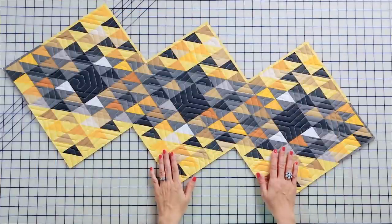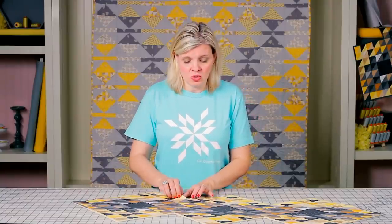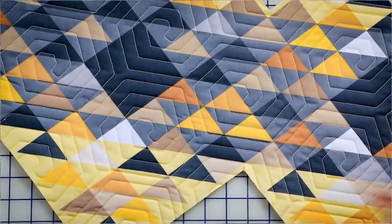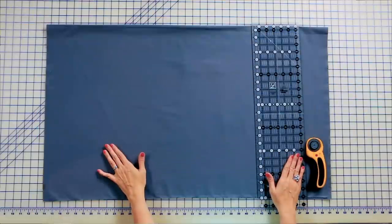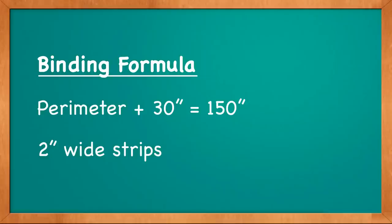Have your quilt top quilted, and then you're gonna trim a quarter inch away from the edge of your design. If you have any inside corners, you're going to clip right almost to a quarter inch in. To determine how much binding you need, take the perimeter of your quilt and add 30 inches. For my quilt today, I need approximately 150 inches, and I'm gonna use two-inch wide strips.